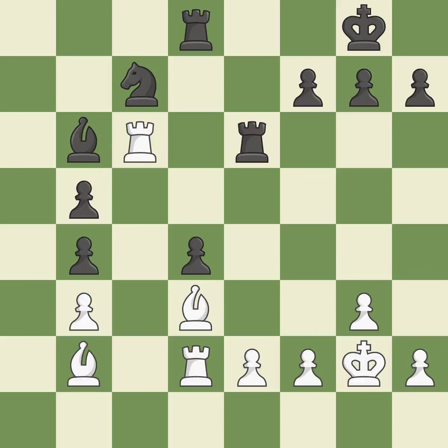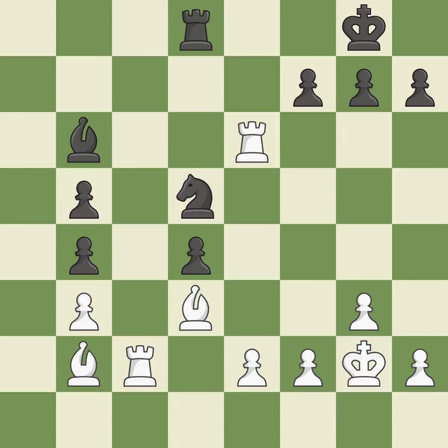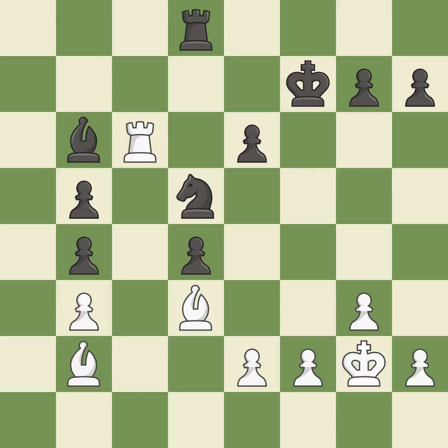This protects a bishop that was being attacked and lacked defense. This defends the attacked rook. This threatens to win material. The knight can now control more squares as a result. This poses a threat to an outpost manned by a knight. This keeps the material balance in check with good commerce. This prevents the adversary from using a knight to capture an outpost. This poses a threat to an outpost manned by a knight. This defends the attacked pawn. That pawn was available for free.